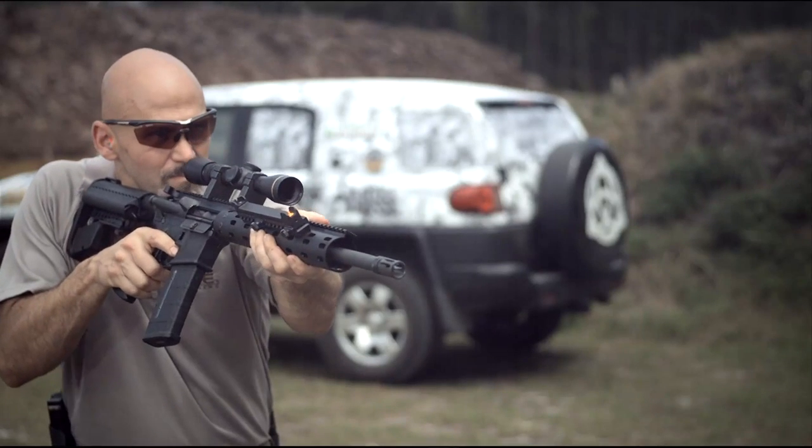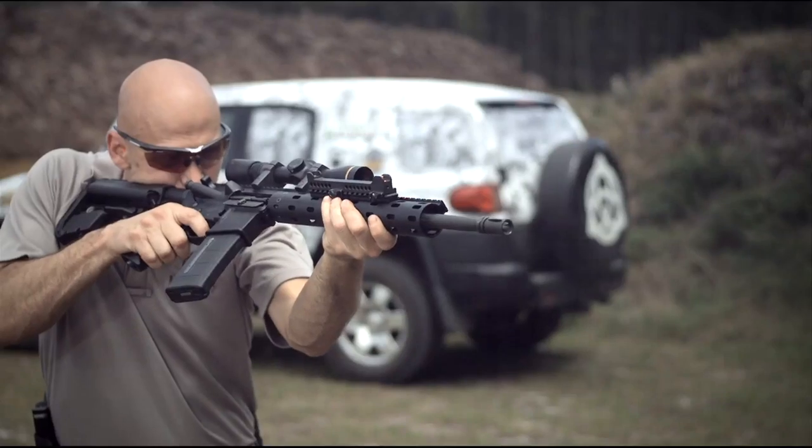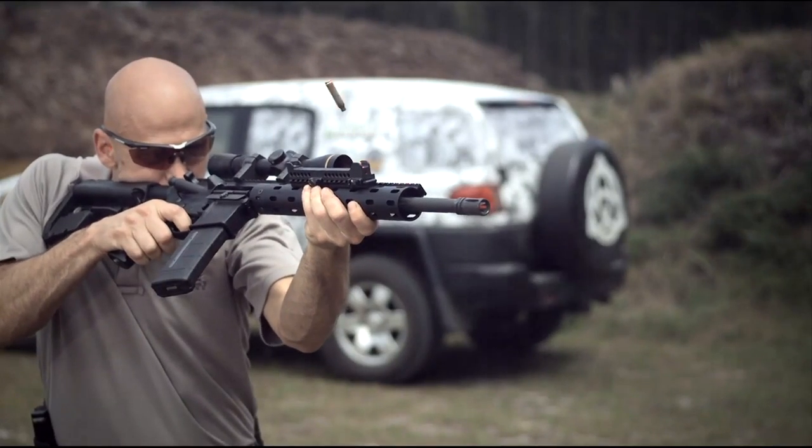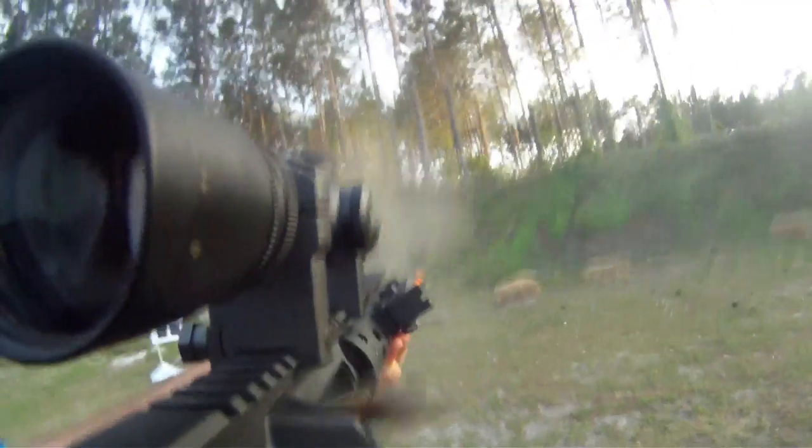If someone comes in close to me, a simple rotation of the gun — I raise my right elbow, turn that gun about 20 degrees or so — and then boom, that sight's going to come right in line with my eye. I'm now going to be able to use those iron sights, or again you may choose to put a small red dot in that position to get precise shots up close.